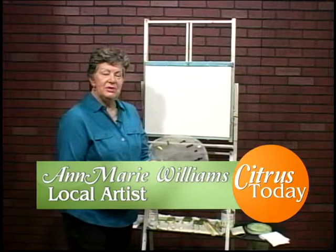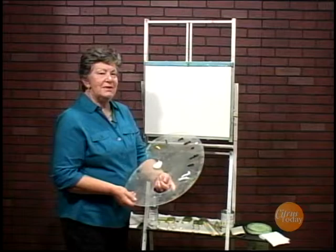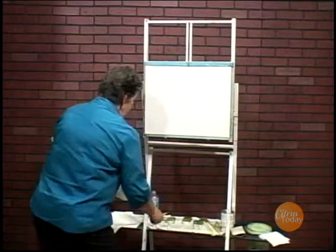Hi, I'm Anne-Marie Williams. I'm a local artist and I'm here to give you some tips on painting. I'm going to be painting on a 16 by 20 inch stretched canvas. I've already prepped it with some liquid white, which makes the canvas wet, and I paint in the wet on wet style of painting. It's so much easier and I find it very enjoyable.